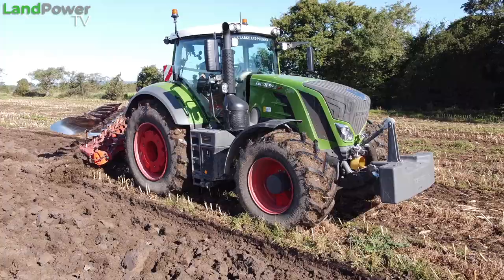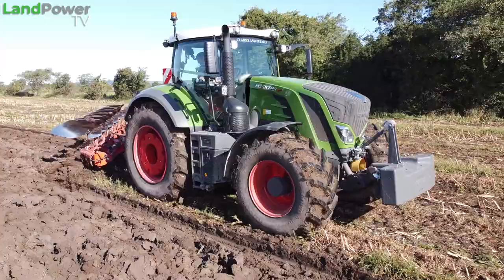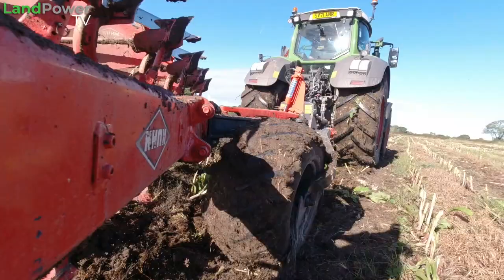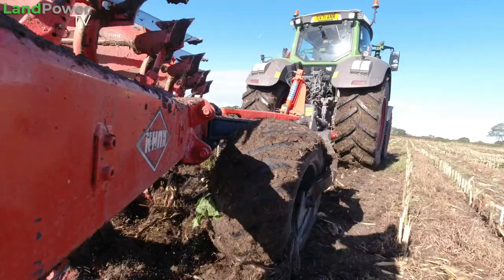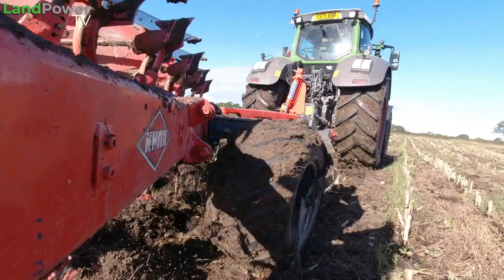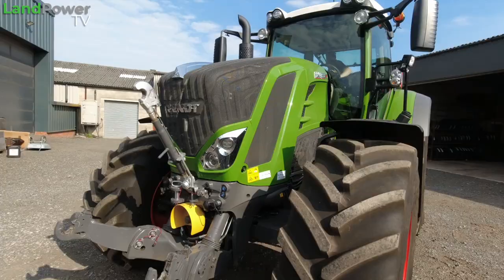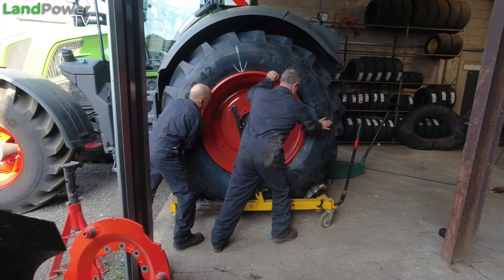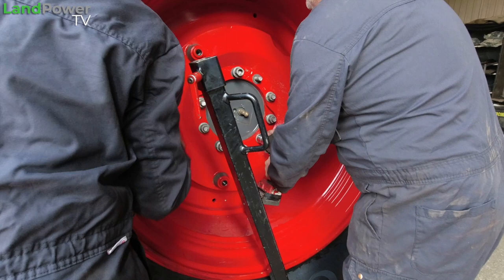As ever, massive thank you to Clark and Pullman, our local machinery dealer, for sorting us out with this Fendt 828 Vario tractor, which is fitted with the manufacturer's VarioGrip central tyre inflation system. That's been key to all our tyre tests in this series because it allows me to get the best out of the tyres and experiment a little — increasing or decreasing tyre pressures depending on what job we're doing. Also a huge thank you to Clark and Pullman's sister company, Grash Tank Tyre Services, for actually fitting these tyres to the tractor.